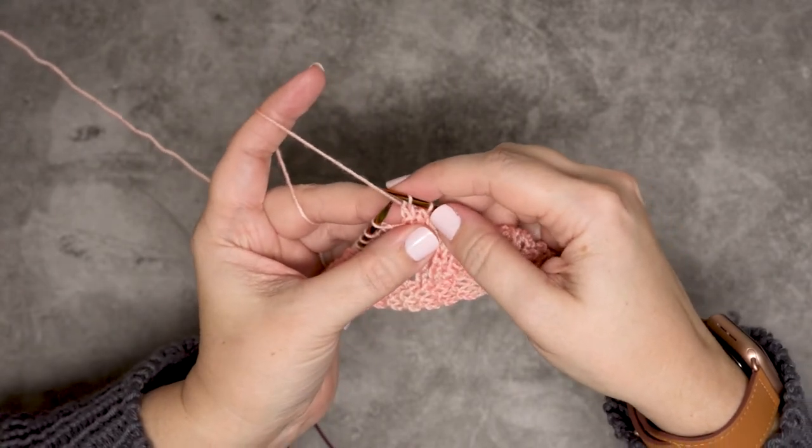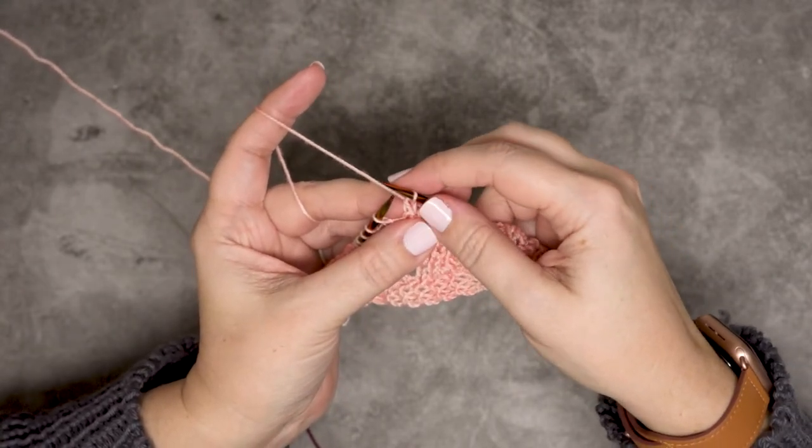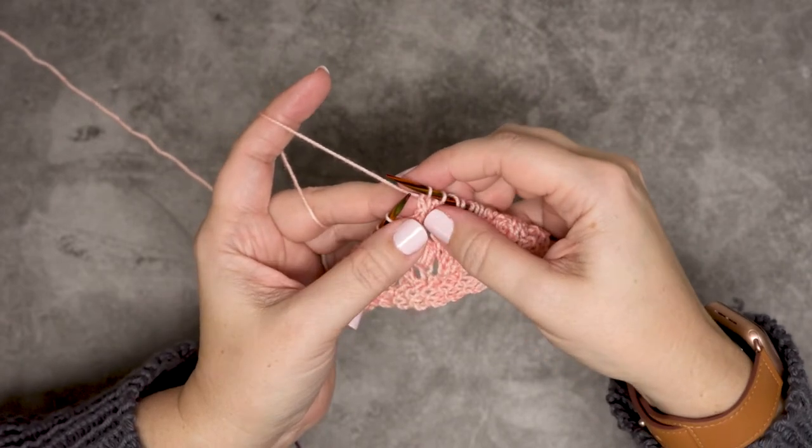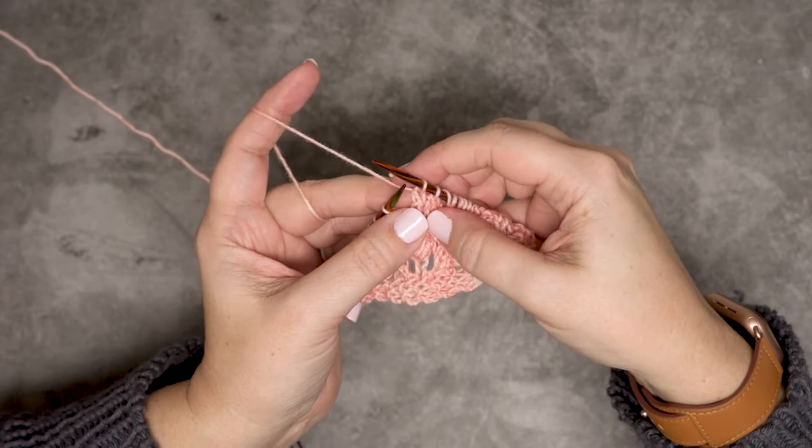So that's how you create a slip one knit one pass slip stitch over, or a slip knit pass. I hope this technique and video helps you guys out — thanks so much for watching!